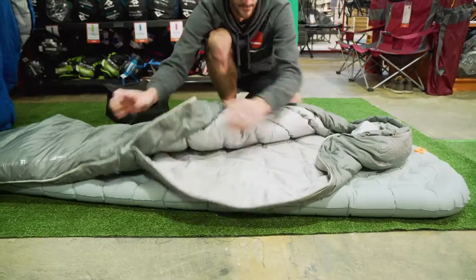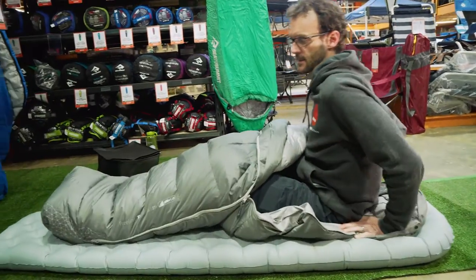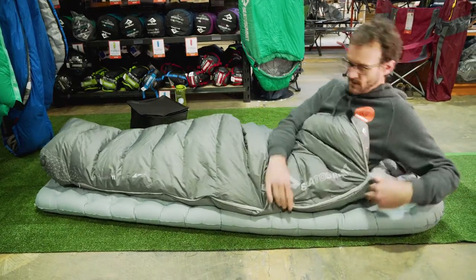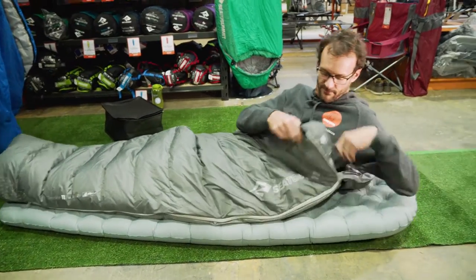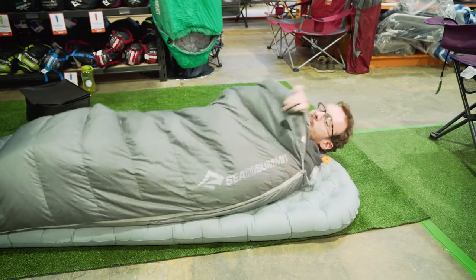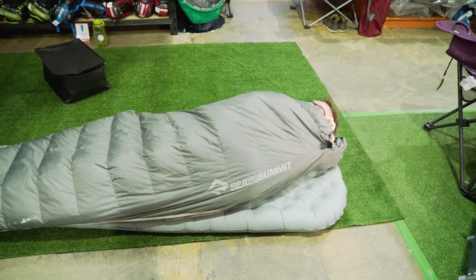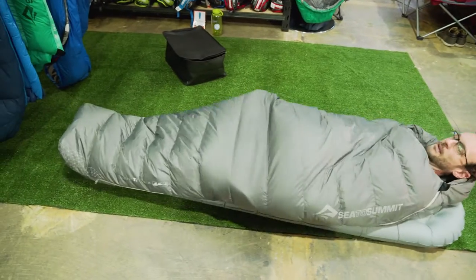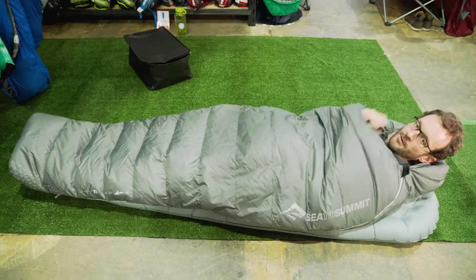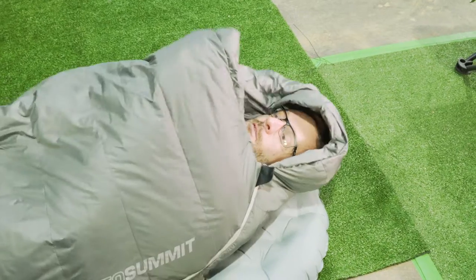I'm going to crawl inside the bag. I'm 185 centimetres, just a couple of centimetres taller than the recommended height for this bag. As I crawl in, you'll notice the anti-snag feature works really well — none of the fabric gets caught up. The zipper pulls go inside the bag so it's easy to do them up while lying down. Getting my hood into place, I'm feeling like there's plenty of room, and my feet have tonnes of space — they're not pushed up against the end of the bag at all.